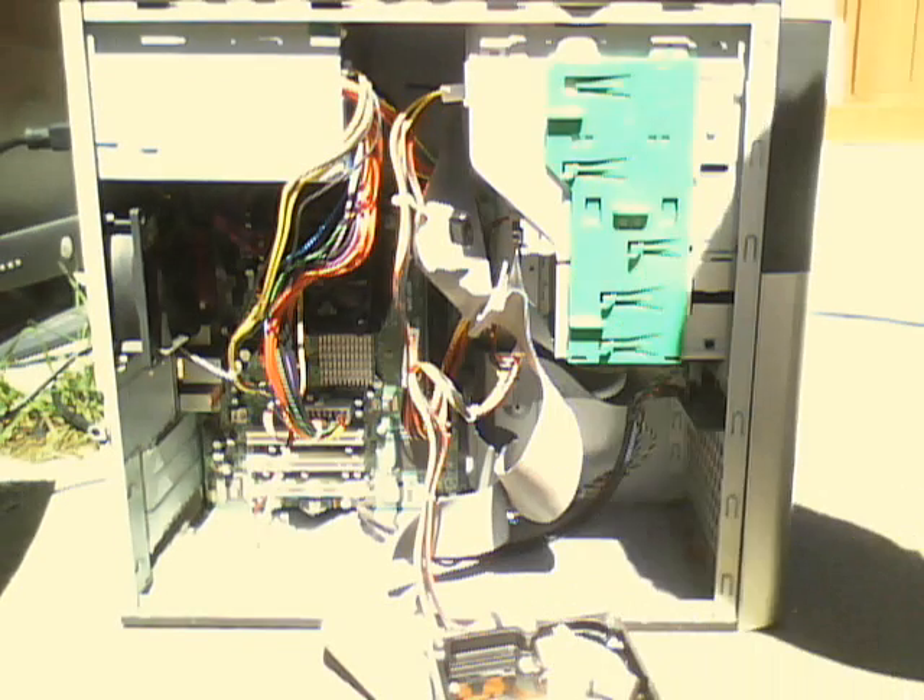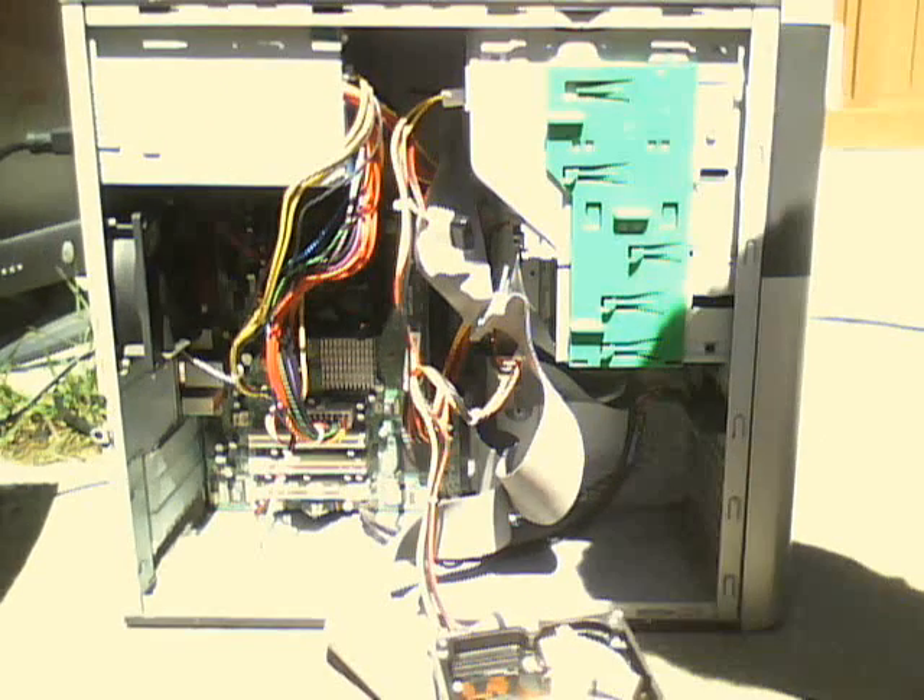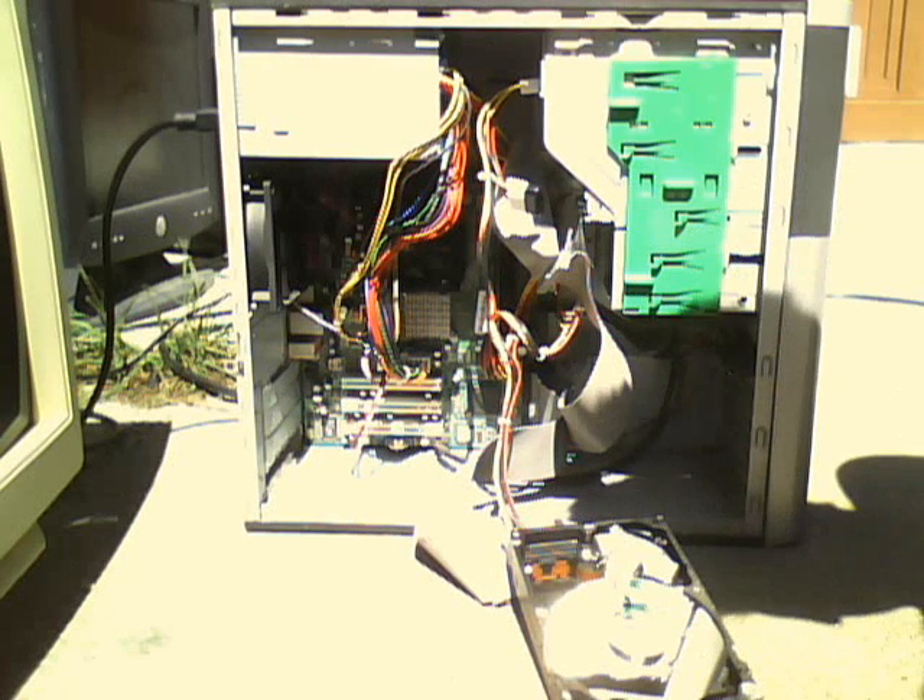The motherboard is still good. When I originally found it, this thing was crazy dusty and rusty and all that, but everything seems to be working fine.